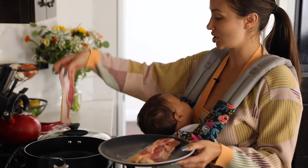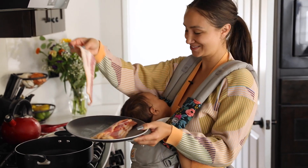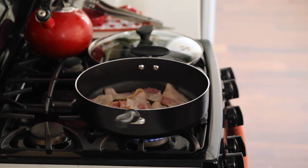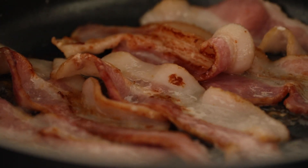I have my little special guest here taking a nap this morning. Sometimes I make the bacon in the oven because then I don't have to worry about it. Today I'm going to make it over the stove because I'm going to use this bacon fat for the potatoes.